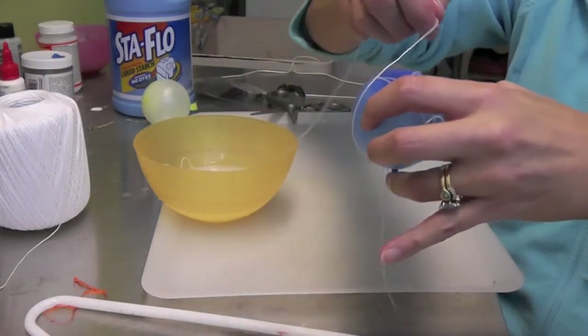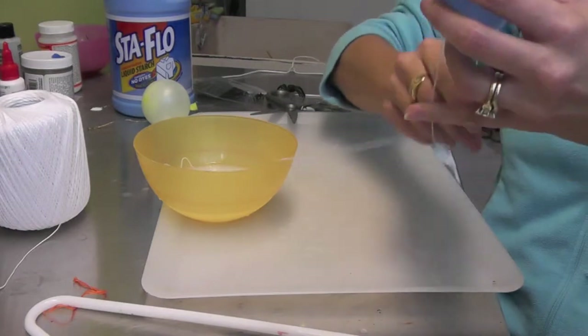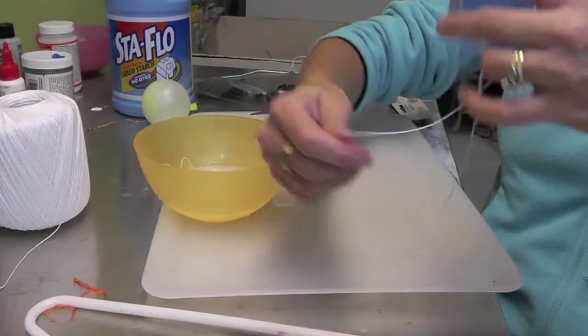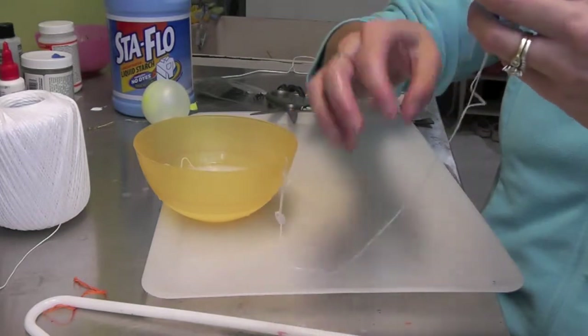I just snipped it shorter so it's easier to get around. Keep it going and then I'm going to try to get a base. Once I feel like this is really nice and full — which I'm nowhere near now — I'm going to try to start getting it elongated so it looks like it's hanging.